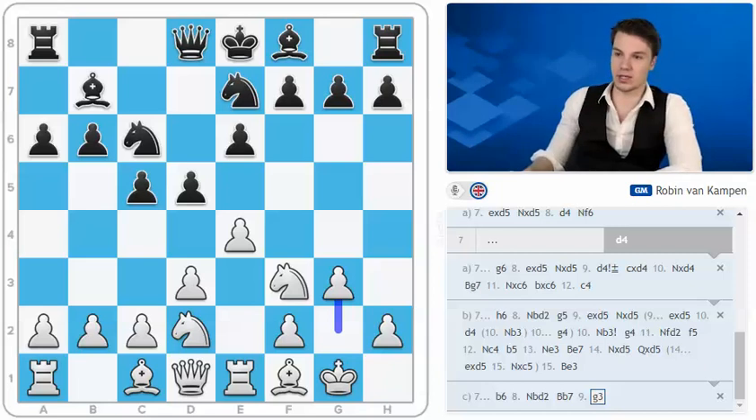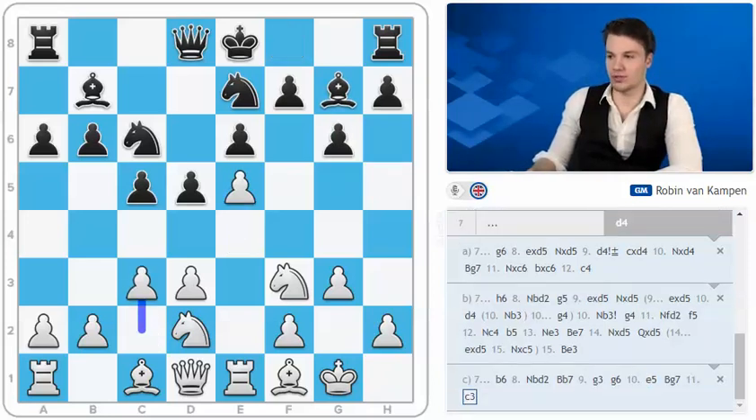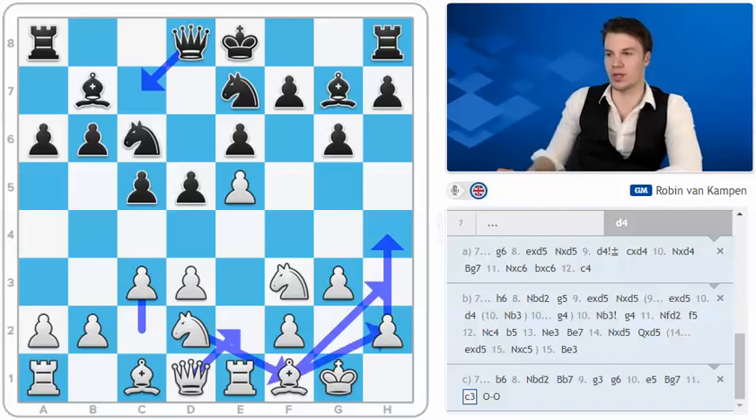I still kind of like this position for white, but it is unclear and it's not as if we have a huge advantage. G6 now would make a lot of sense, and here I would personally go for something like e5 and get into this structure. I always feel that white has the easier play in this type of position. For example, imagine that black castles. After Qc7 we can always develop with Qe2. Most of the time white tries to go something like h4, maybe bishop h3, get the knight f1, h2 — very typical attacking play in this variation.